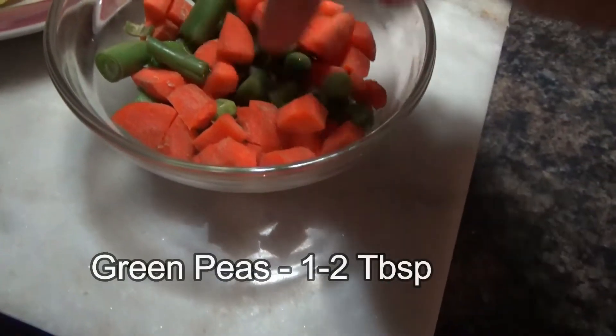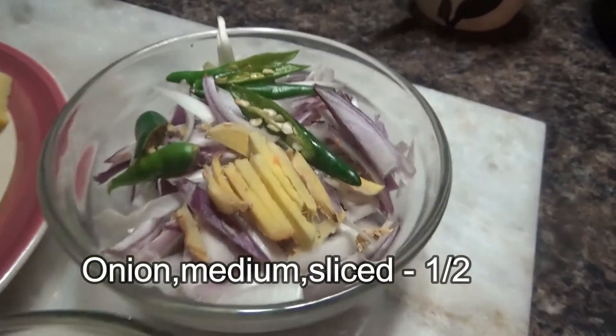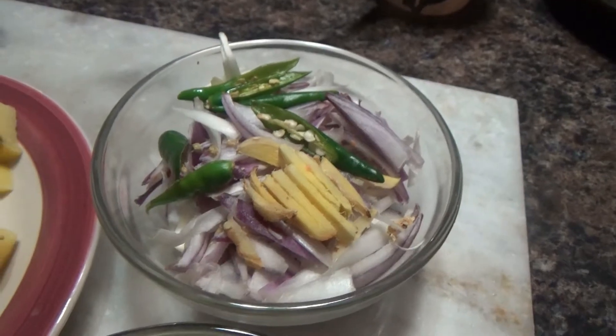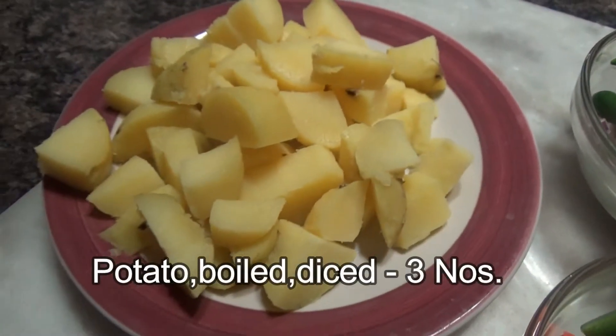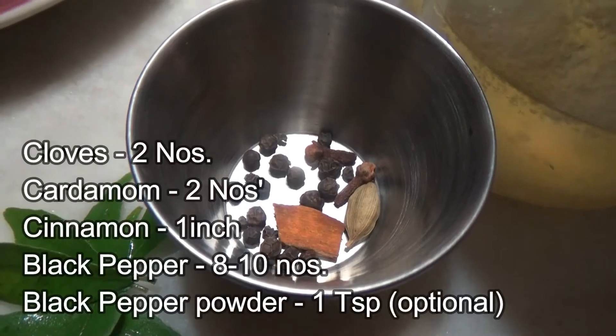One to two tablespoons of green peas, half of a medium size onion sliced, one inch ginger julienne, three to four tablespoons of green chili sliced, three boiled potatoes diced, two cloves, one to two cardamoms, one inch cinnamon.